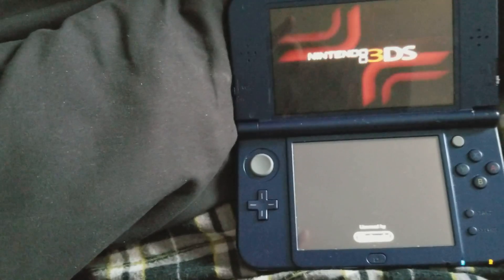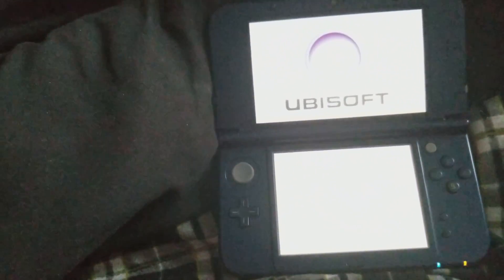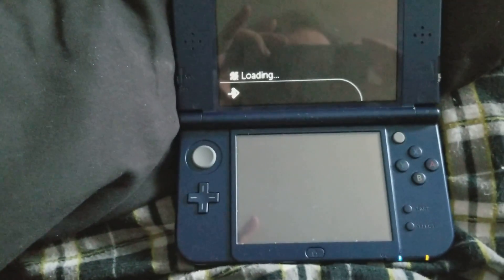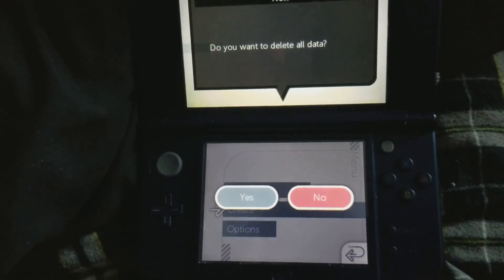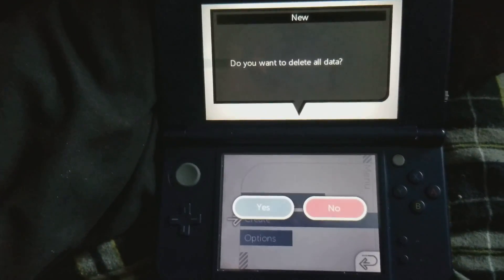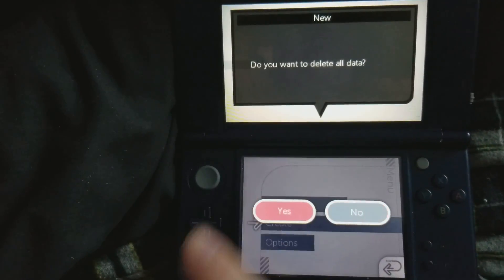Now in order to reset your Ninjhax data, you want to press L, R, X, Y. I'm going to do that really quick. I had to pause it there because I'm holding my phone. If it doesn't work, you press and hold it for about two seconds. Click Yes.